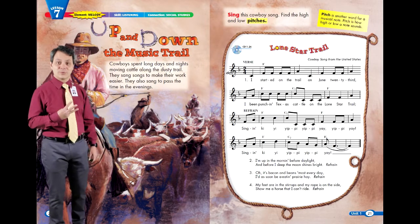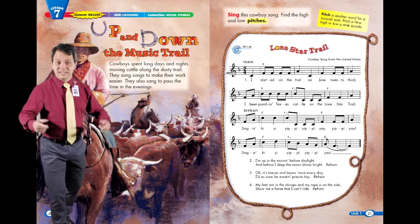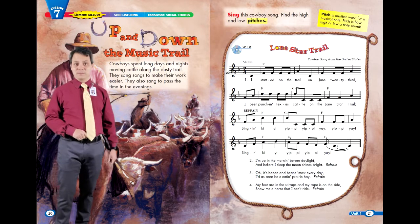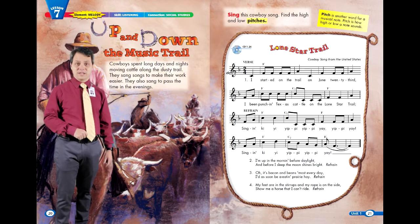Verse 3: Oh, it's bacon and beans most every day. I'd as soon be a-eaten prairie hay. Singin' kai yai yippie yippie yay yippie yay. Singin' kai yai yippie yippie yay.